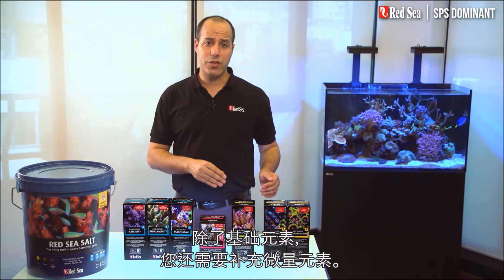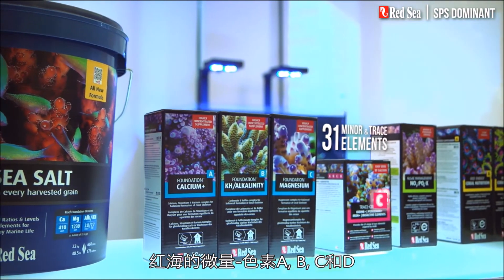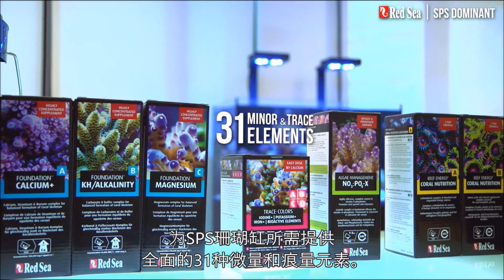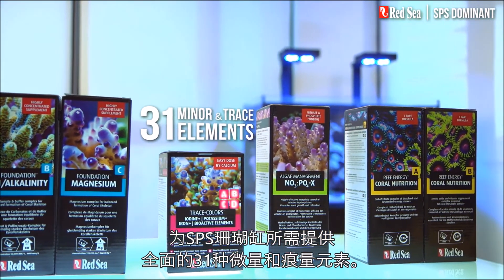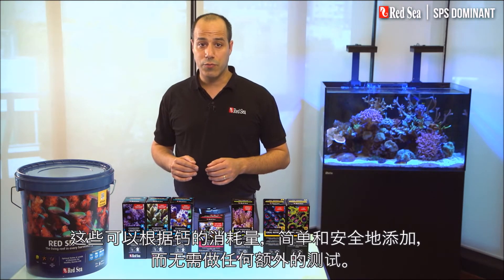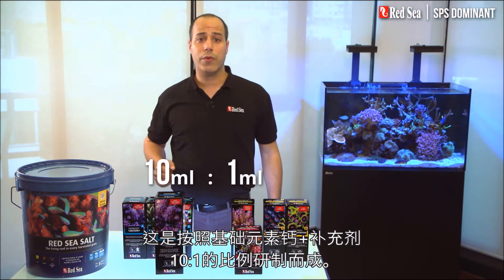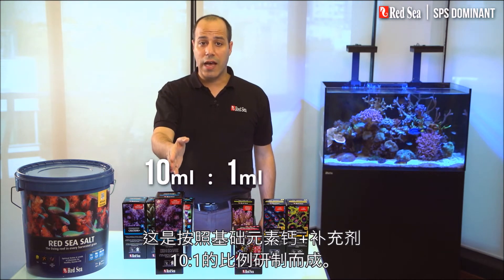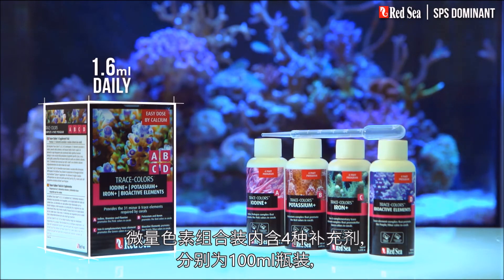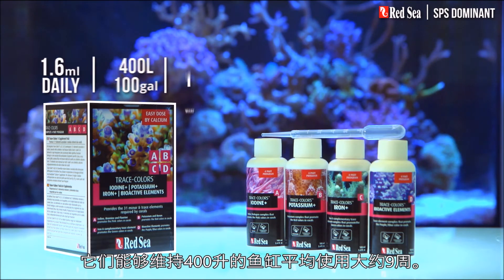Alongside foundation elements, you also need to replenish the trace elements. Trace Colors A, B, C, and D provides the full complement of the 31 minor and trace elements required by an SPS dominant reef aquarium. These can be simply and safely supplemented based on the calcium consumption, without any additional testing. They have been formulated in an easy 10 to 1 ratio to the Foundation Calcium Plus supplement. The Trace Colors Combo Pack with a 100-milliliter bottle of each of the four supplements will support an average 400-liter tank for about 9 weeks.